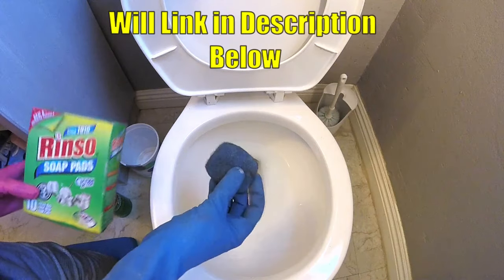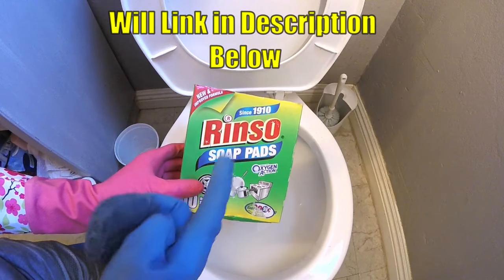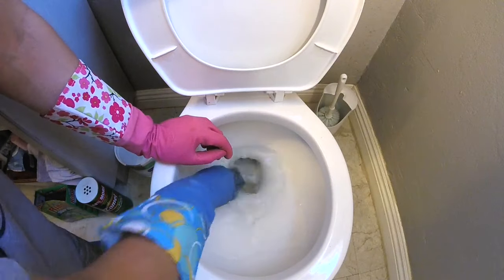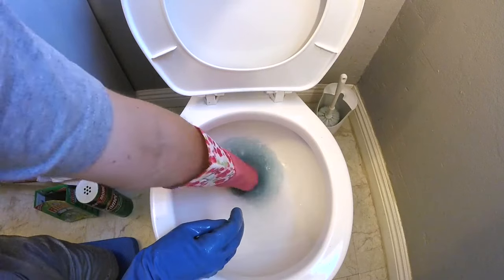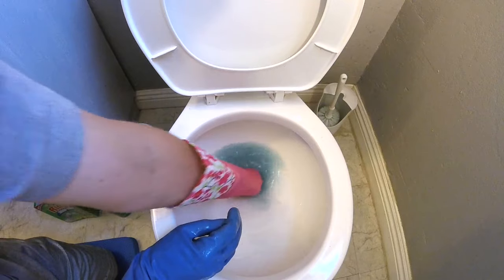Alright, to get rid of the tough stuff we're going to use this — it's a steel wool scrubbing pad. Marenso soap pads, also known as an SOS pad. Now we're going to get down and start really scrubbing. It turns the water blue — it's got soap cleaner built into the steel wool.